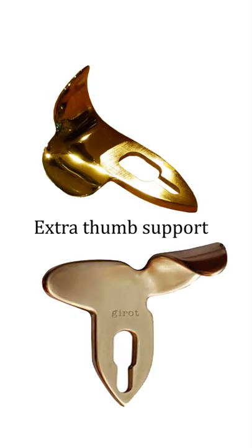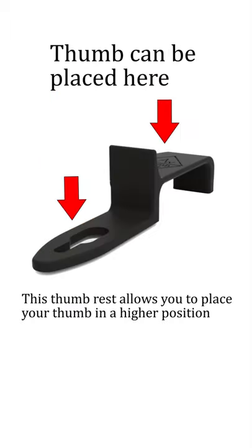You can probably solve the pain issue by paying more attention to how you hold the saxophone or by adjusting your neck strap, but since the saxophone is not specifically made for you, any changes might prove valuable.